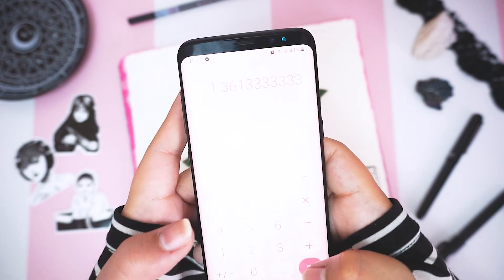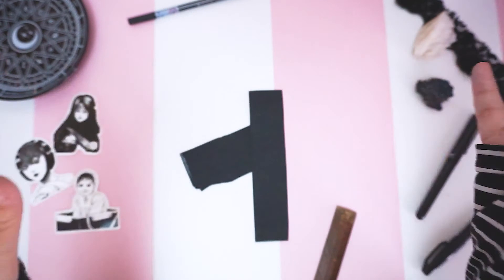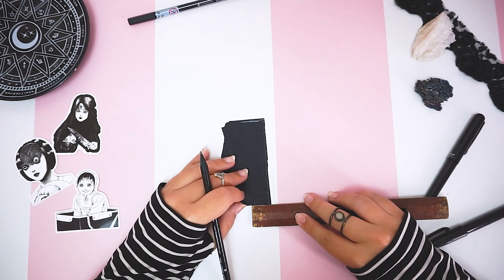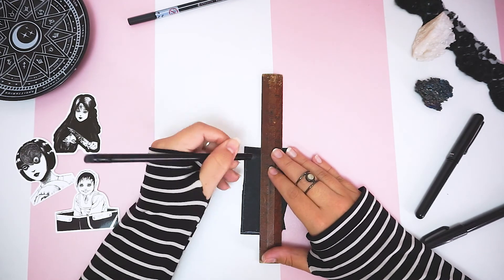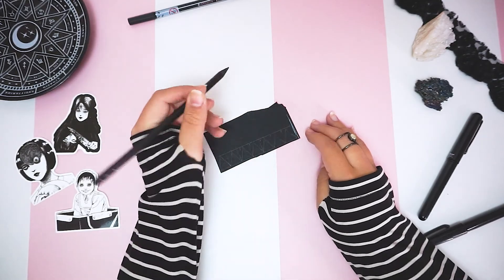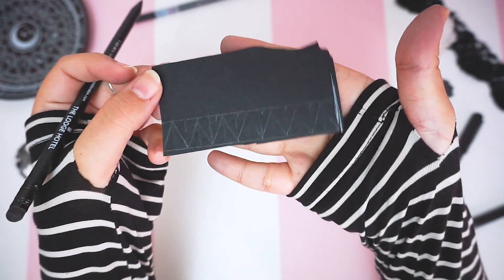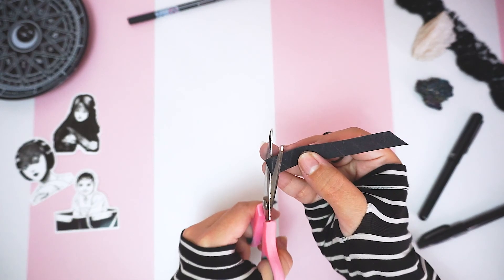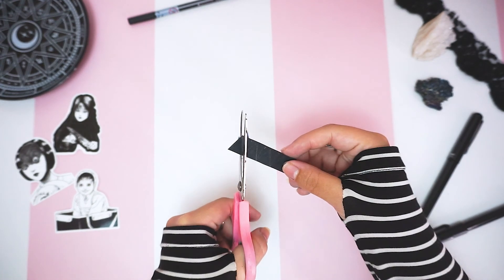I took that measurement and divided it by 30, because April has 30 days. My answer is 1.36 centimeters. Using scrap pieces of black paper, I drew a line and marked every 1.3 centimeters — this will be how wide the triangles are. Then I drew another line 1.5 centimeters away for the height of the triangles, marked every 1.3 centimeters along that line, and connected the dots diagonally to create a box of triangles. This method helps me cut the triangles with less effort; just make them 1.3 centimeters wide however works for you.